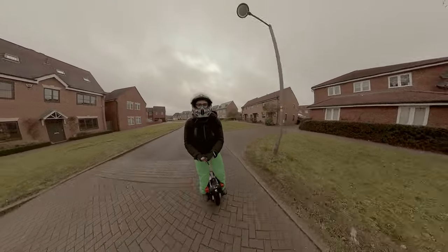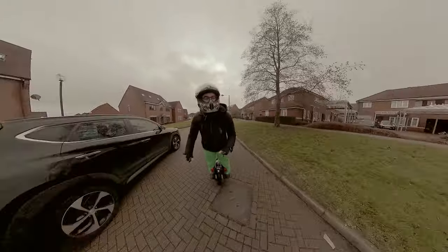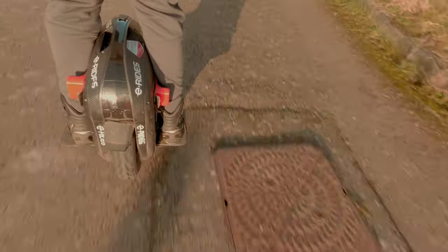Going back in time, looking at videos from my friends in the US — eWheels received that first-generation wheel and sent it to YouTubers, and the opinion was not the best. Since then, Gotway has already changed the motherboard, and there are improvements, though there are still things I don't like.